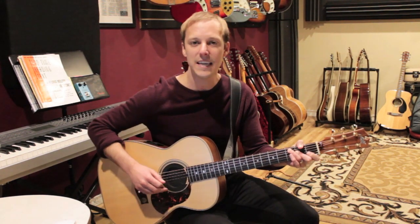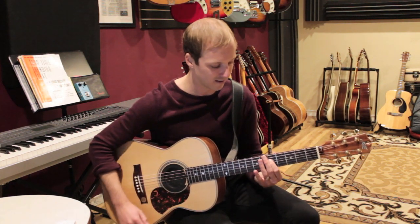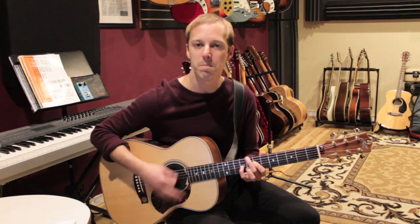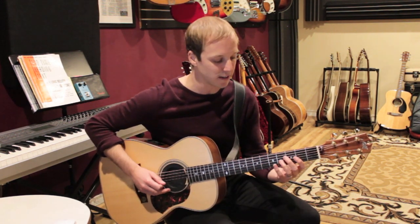It's over a C chord and it sounds like this. Let's say you had sort of a C6 chord just being comped like that — you could play over it.